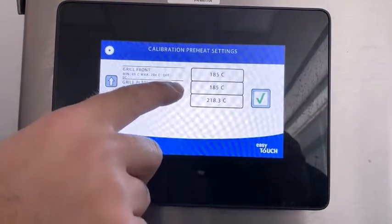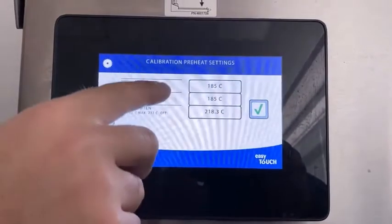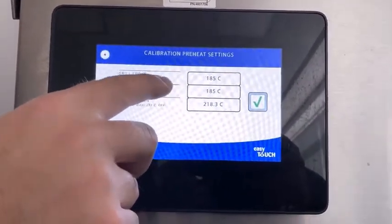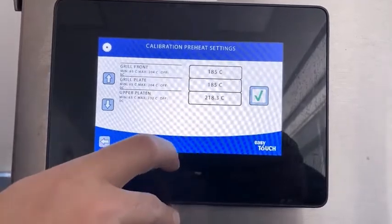You can see the set temperatures. These should be your standard set temperature for the main menu of the country you're in. For us we're using the American menu, so it would be 185 or 365 degrees Fahrenheit and 218 or 425 degrees Fahrenheit.